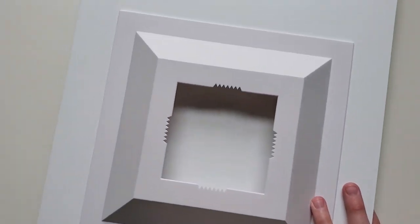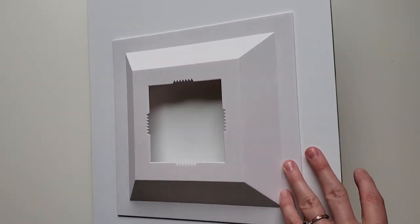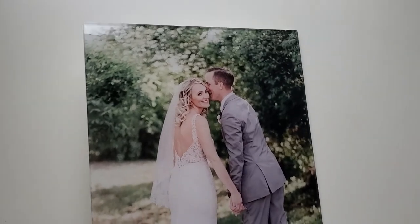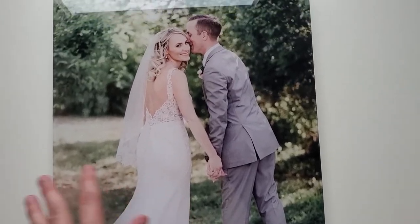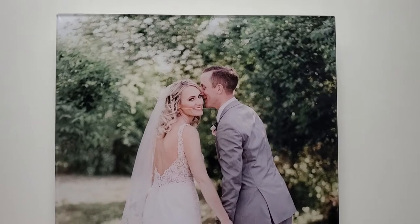The back actually comes ready to hang, and it's a floating mount, which is really unique to any of my other products. So your image will actually be kind of floating off of the wall, which gives it a really cool, unique way to display. It's really eye-catching — anyone that comes to your house is going to stop and want to look at this photo for sure.